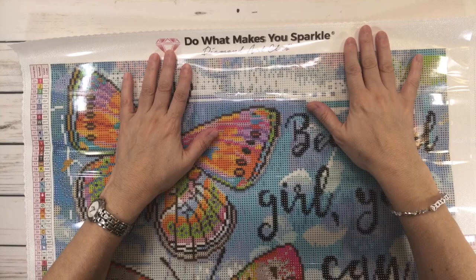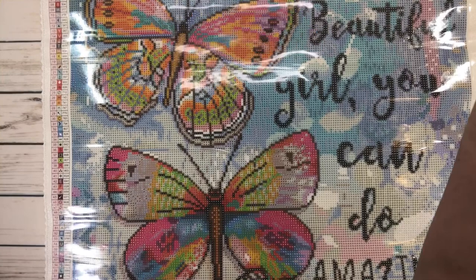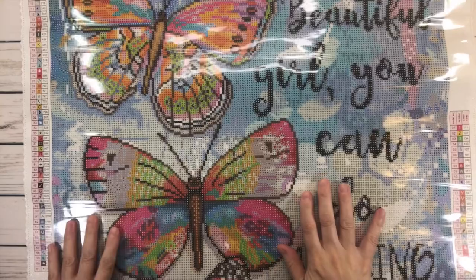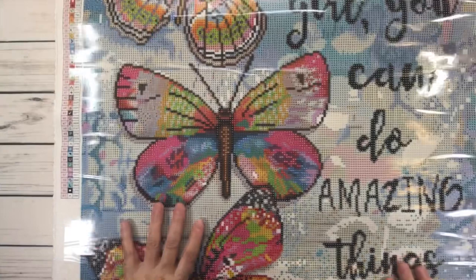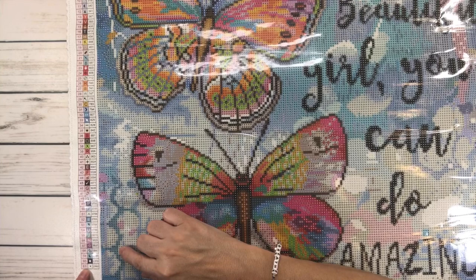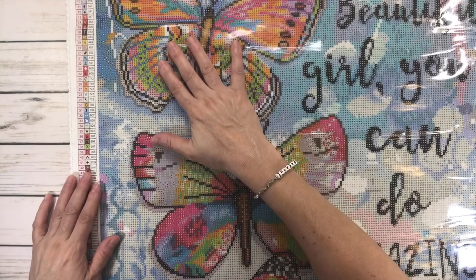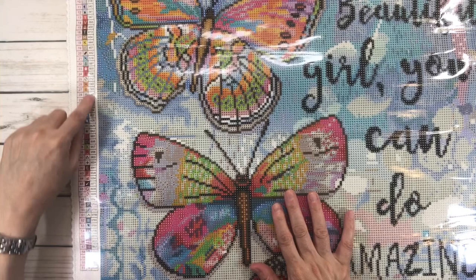Before we go on, on the top it says 'Do what makes you sparkle — Diamond Art Club.' It comes with two legends: one on the upper left-hand side and one on the lower right-hand side. The legend tells you how many colors this painting has — it has 61 colors, so it's going to be confetti heavy. The symbols in the middle are what you find in the painting, where you'll place the drills, and the color code is the DMC code.